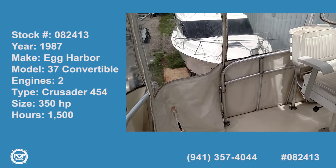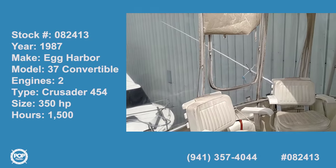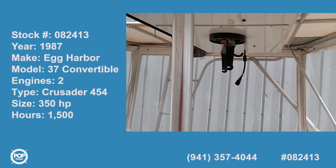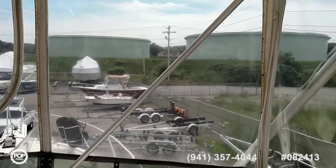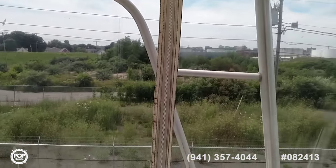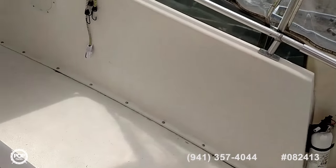Here we are on the bridge of an Egg Harbor 37 Sport Fish Convertible. Very nice bimini structure, all welded aluminum. It does need a new top and new isinglass, and the seller is prepared to make a concession on the price to account for the condition of the bimini and full enclosure. Very nice condition overall.